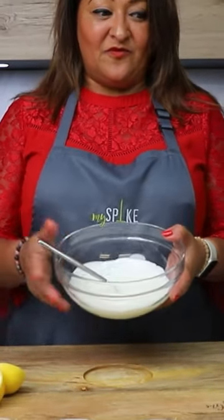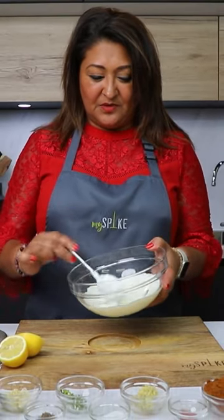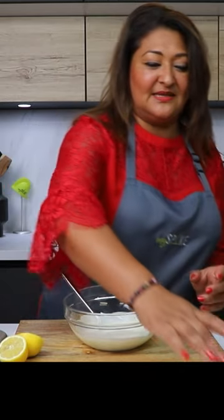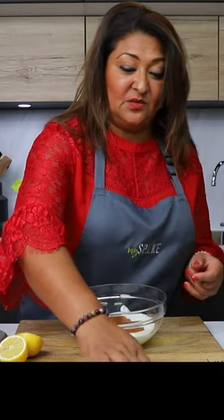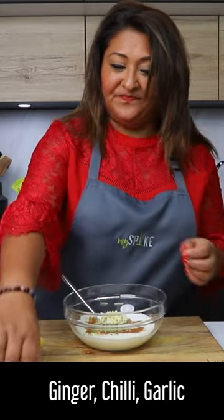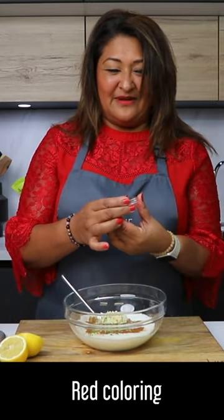For both of the dishes it's going to be the same marinade. I've got five spoons of Greek yogurt and all I'm going to do is add our tandoori seasoning. If you want to add some ginger, chilli and garlic you can do, which I'm going to today — some chilli, garlic — and because it's Valentine's I'm going to add a little bit of red colour in.